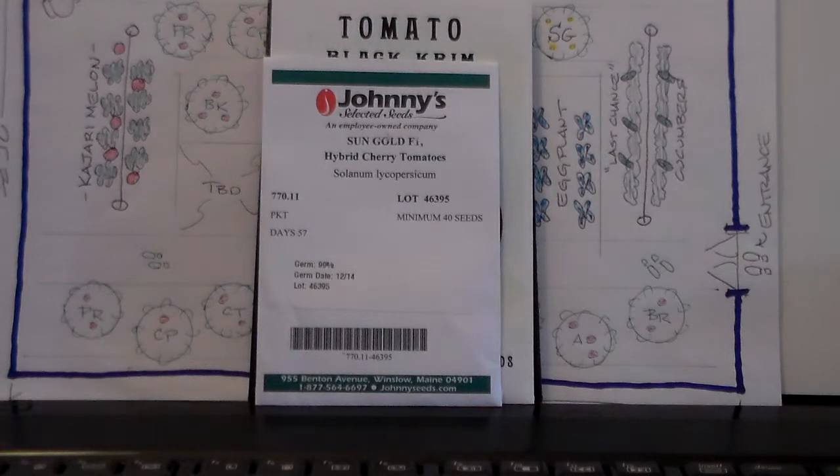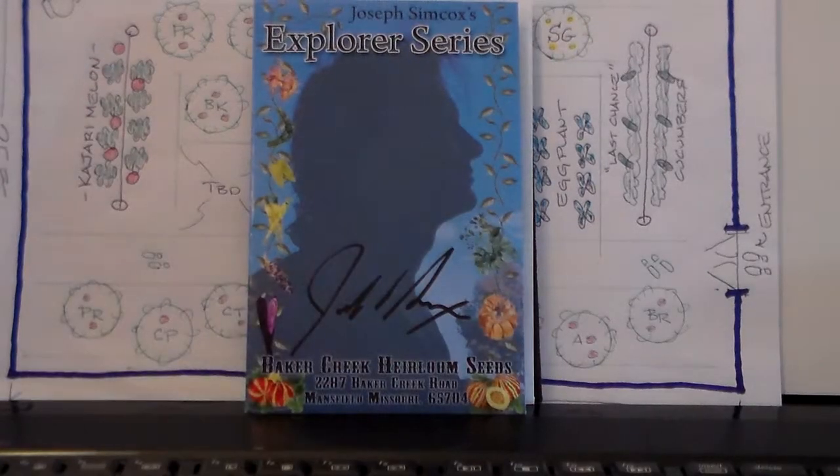I'm happy with what I got and that's what we're going to stick with. I did order, again from Baker Creek Heirloom Company, a Joe Simcox — I don't know a lot about his background, but I'm going to be reading up on it out of curiosity to see what exactly his claim to fame is. This caught my eye when I went online and bought the tomato seeds. It's called their Explorer Series, and it was a congiore melon — I've never grown melons before and I'm not sure how they're going to grow.